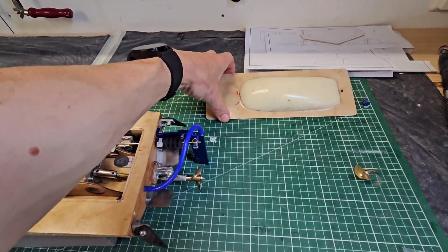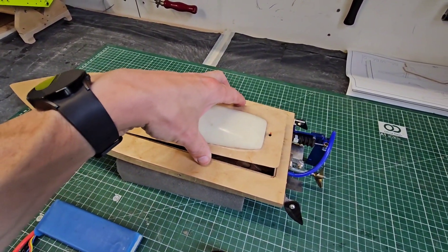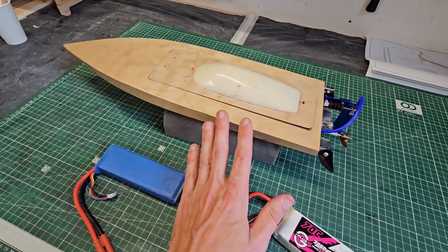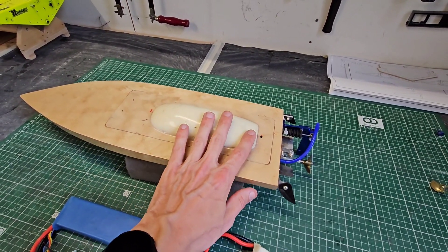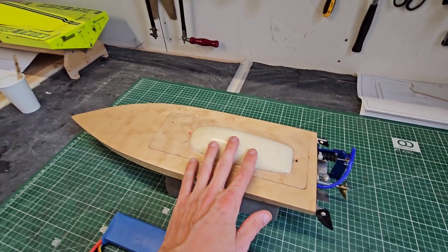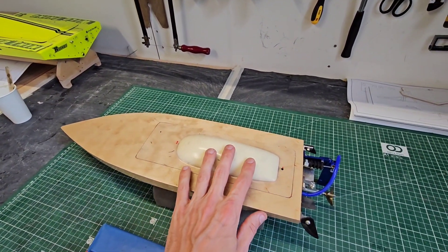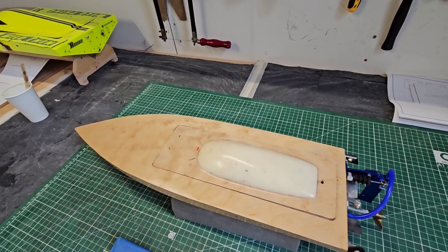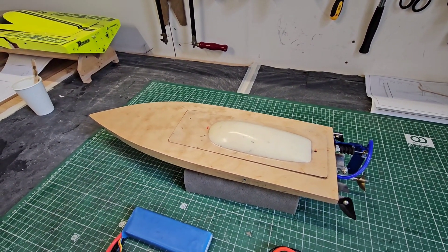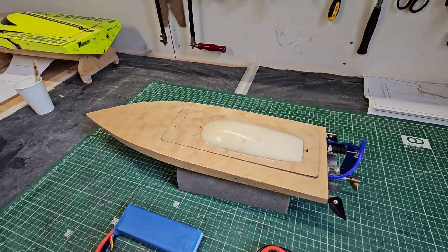I'm also thinking about painting the hatch. I do like the wood look actually, but this foam hatch doesn't look too nice, so I want to give it a bright color — maybe neon yellow or bright orange, maybe just this part. Put a nice cockpit on it, I think it will look nice. That's for a future video. Thank you for watching and I hope to see you next time.